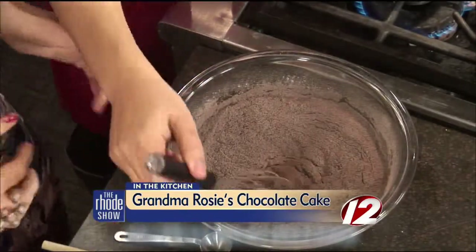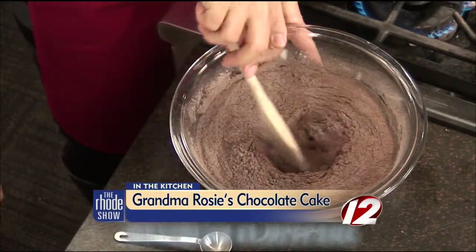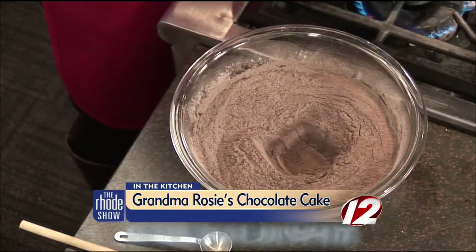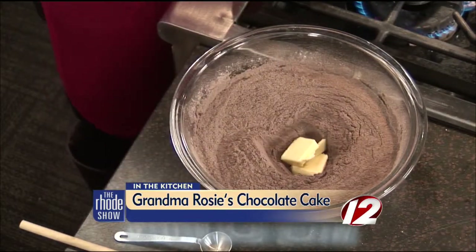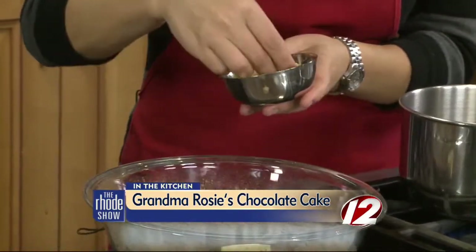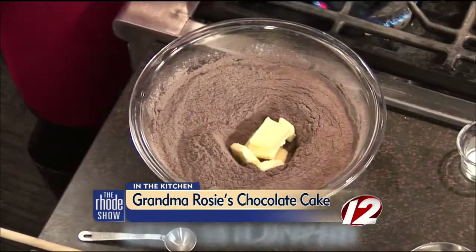Then we're going to make a little place to put the butter — this is the part my kids really enjoy. You hollow out a little space, like you would with mashed potatoes and gravy. Then you add your butter in this little moat. It's half a stick of butter. Because we're going to be pouring the boiling water over it, you don't even need to soften the butter. So you just tuck the butter slices in there — this is why the kids like this part, they can help with that.